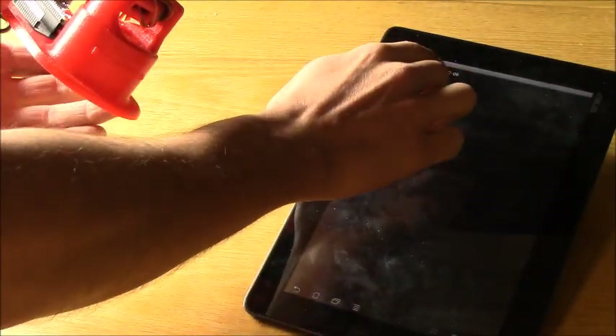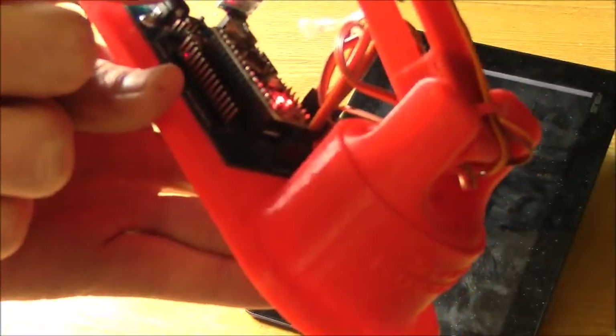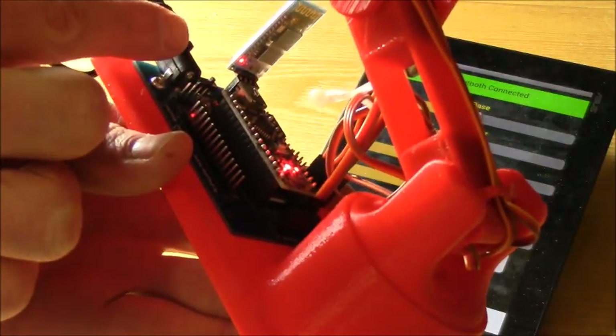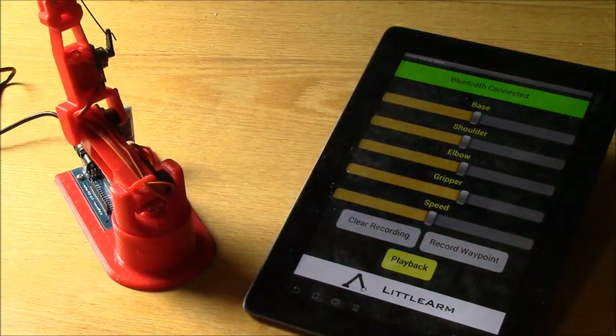I'll go ahead and open up the app again, connect Bluetooth, and connect that. It's blinking, blinking, blinking, and now it's solid. Alright, so now we have a stable Bluetooth connection.